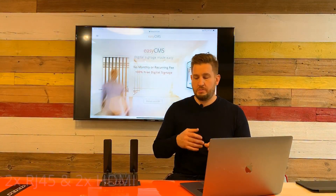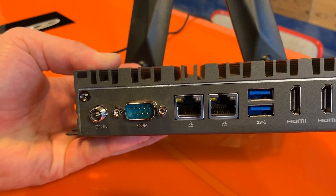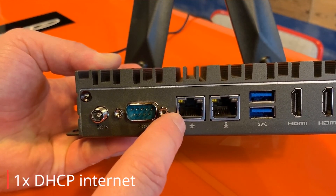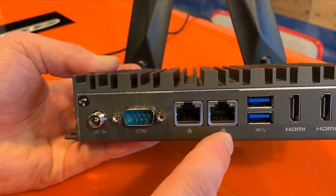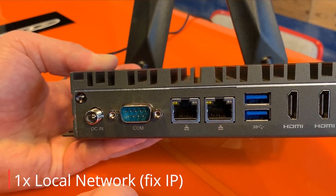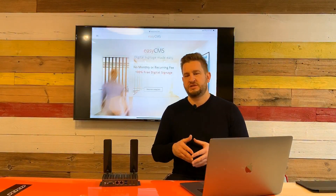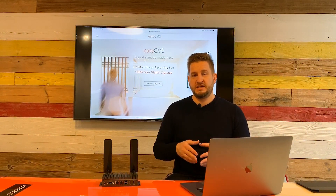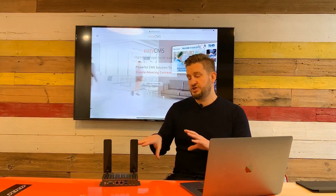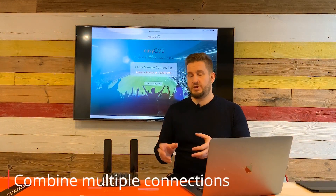The two RJ45 Ethernet ports offer great flexibility. For example, you can connect one to the internet via DHCP to access weather, news, and remote updates, while using the other for a local network to access local files not available over the internet. You can use both connections simultaneously, and you can also add a 4G connection and even Wi-Fi, giving the player multiple simultaneous connections.